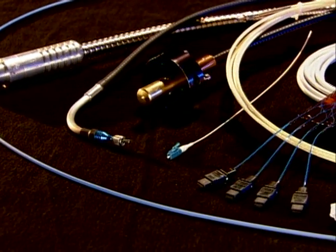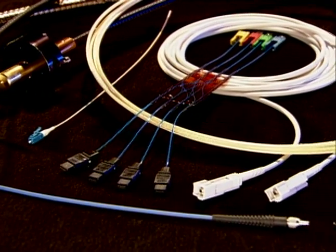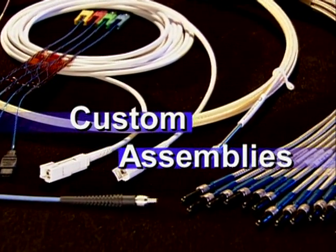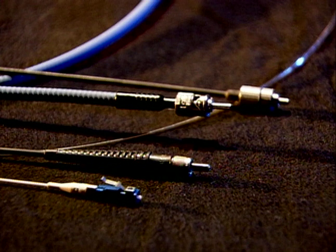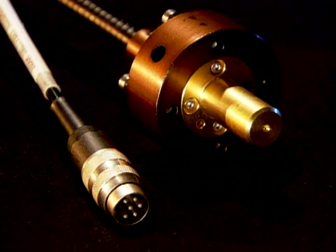Using connectors, junctions, ferrules, cable armoring, and other custom components, optical fibers are assembled into unique configurations. Assemblies are available with standard connectors such as LC2, SMA, ST, and FC, as well as custom terminations for high optical power, high temperature, or other demanding environmental conditions.